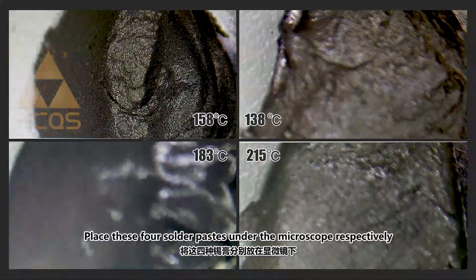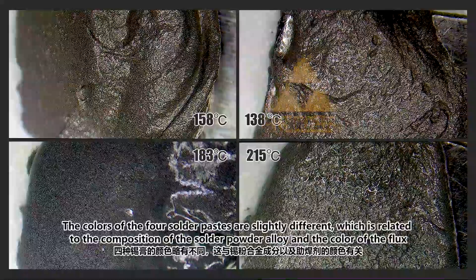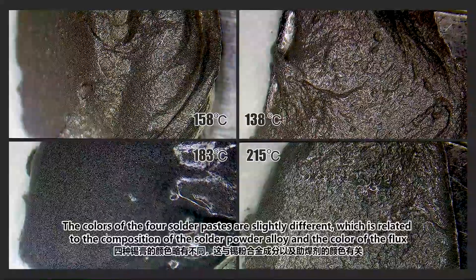Placing these four solder pastes under the microscope respectively, the colors of the four solder pastes are slightly different, which is related to the composition of the solder powder alloy and the color of the flux.